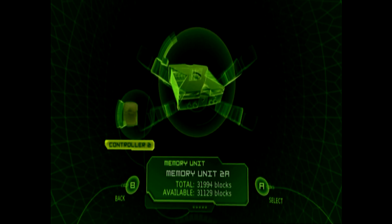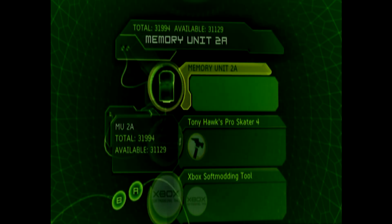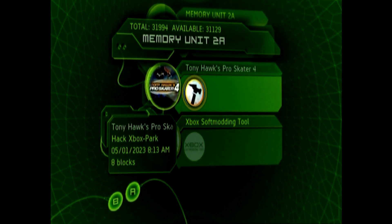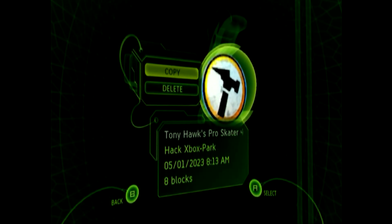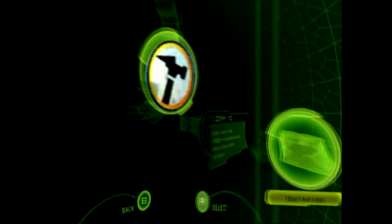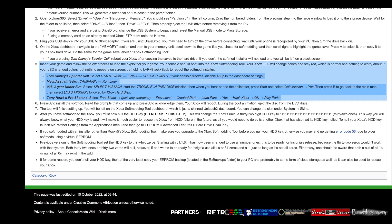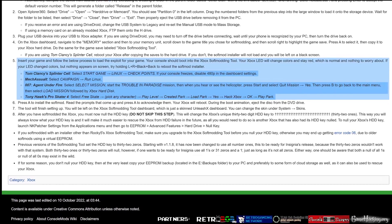Plug the flash drive back into your Xbox and navigate to the memory menu. Select the flash drive and copy the saved files to the internal memory by selecting the file, pushing right, and then A. Confirm you wish to copy it to the internal memory. Now run the game and follow the instructions listed. Each game's process is a little different, but I'll be showing Tony Hawk and 007 in this video.